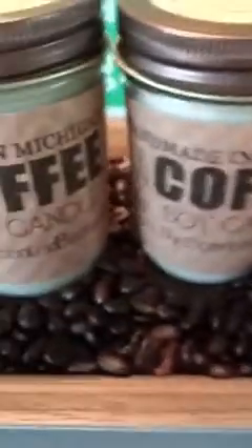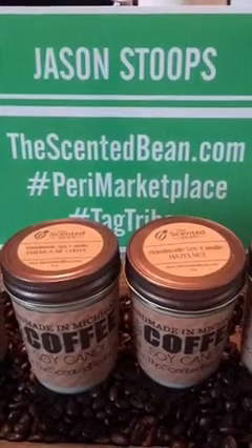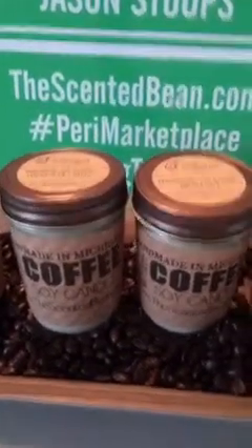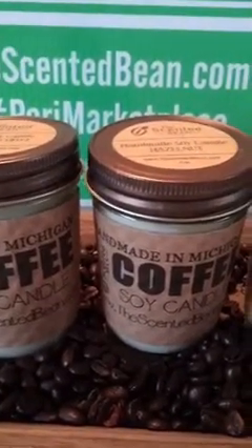If you want to find out who we are and what we're about, you can visit thescentedbean.com. That is our website. I'm hoping to get this new coffee candle up by tomorrow for purchase.